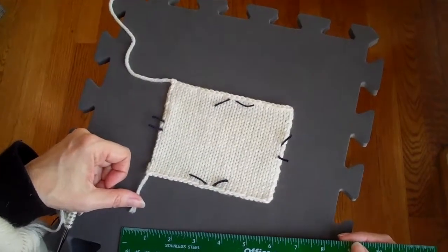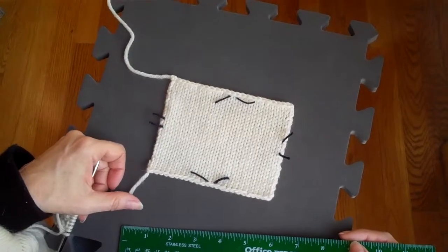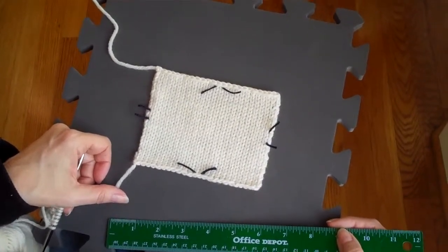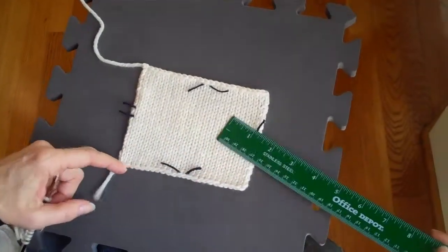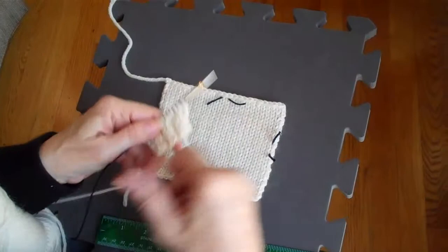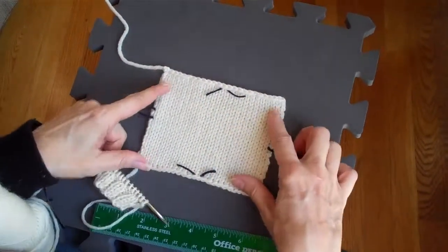The tip for this week is something I've discussed before, but I'm going to discuss another part of it, and that is how to measure. There are two times when you really need to measure things: one is for gauge — this is a gauge swatch — and the other is when you're working and you need to see if it's time to stop the ribbing or whatever. We'll talk first about this.